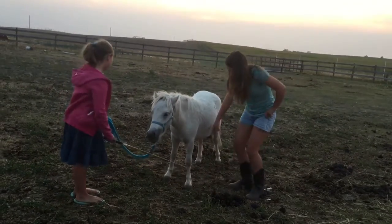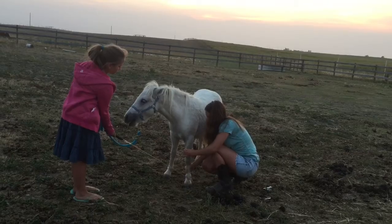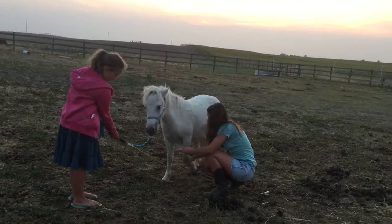I had Raelene do the tapping on Dusty's leg so I could have my hands free to ask him to back up until I could pick up his leg easier.